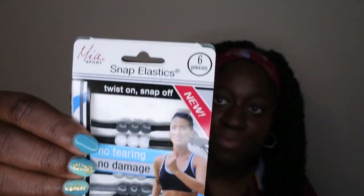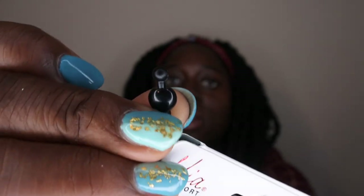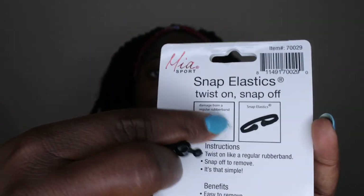I found these snap elastics — twist on and snap off. There are beads in the middle and you snap them closed so they don't snag your hair the way regular elastic bands do. Unfortunately, one of them was already broken right out of the package, so I'm not feeling too confident about the quality. We'll see how they hold up.